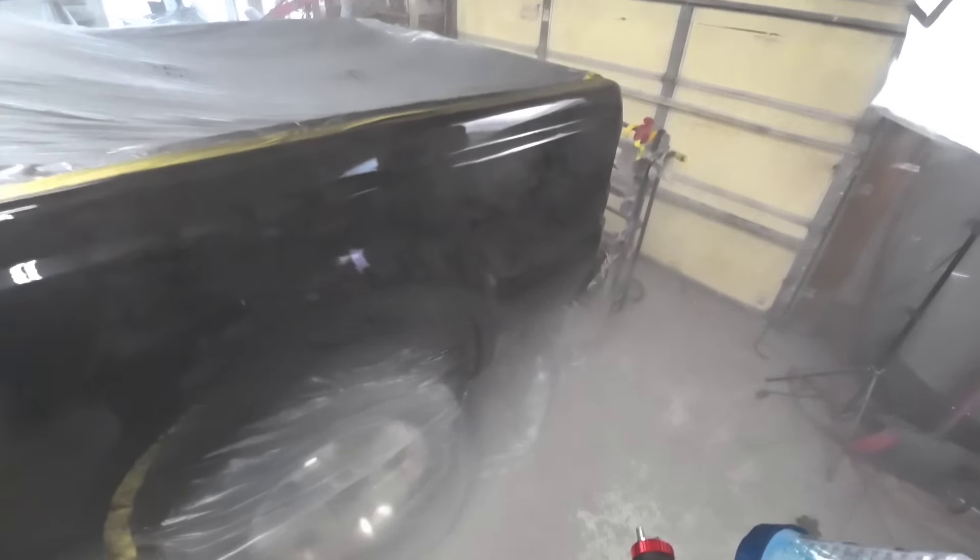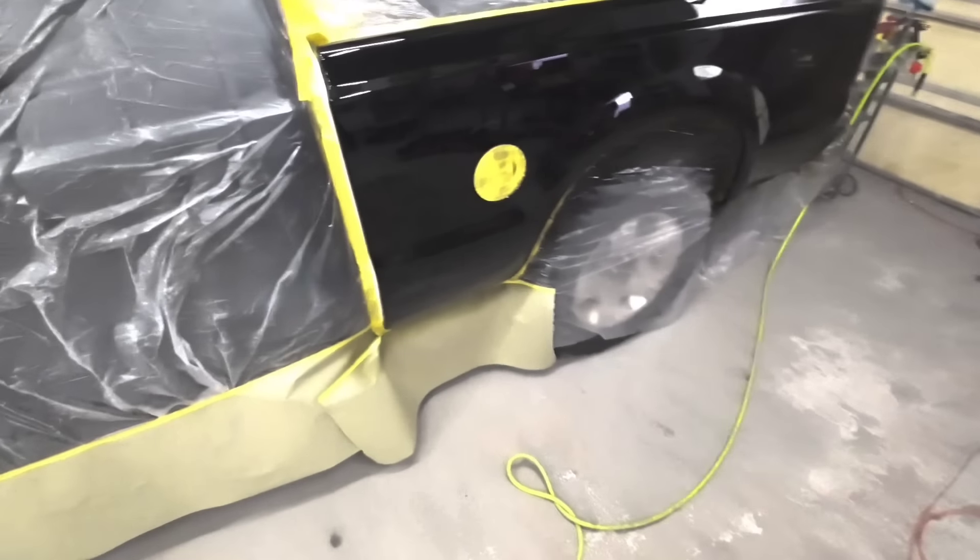I was overlapping about 75 percent — that's the first coat. We let our clear coat flash off for about 15 minutes and now we're ready to apply our second coat.